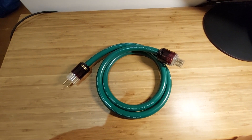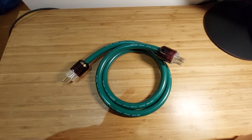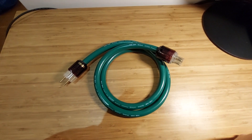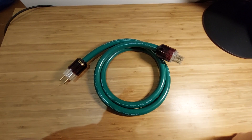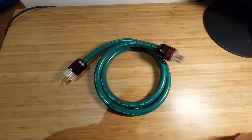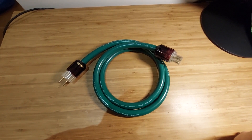Hello everyone. I promised in the previous talking video that I will make a video about the power cables that I use and used before, so let's start.